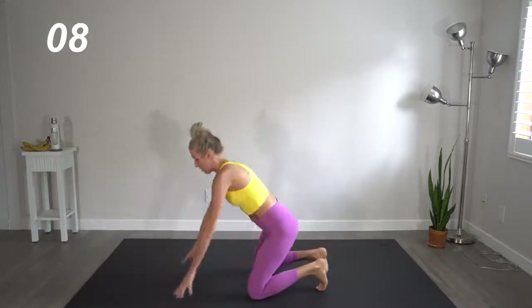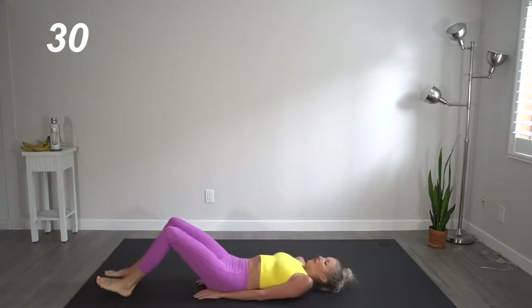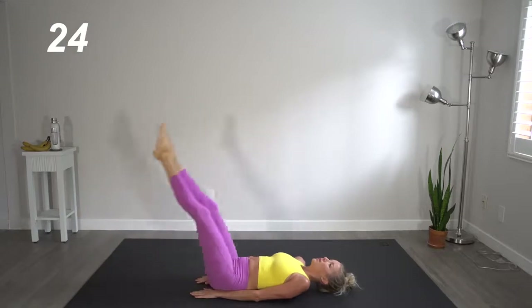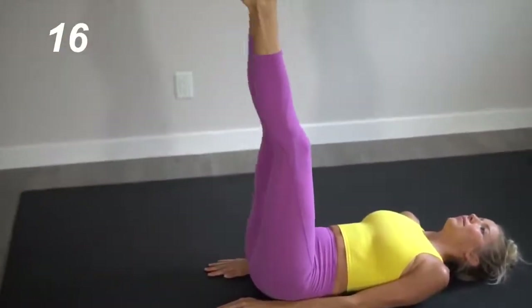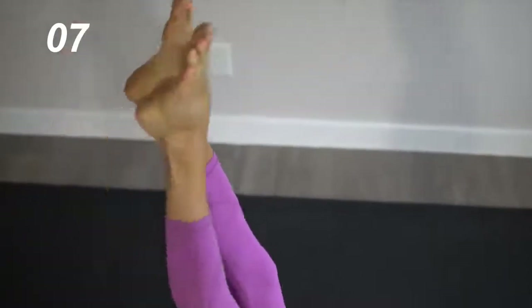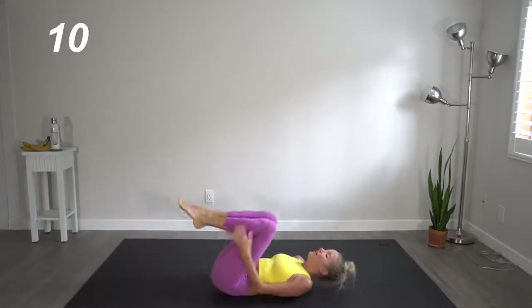Quick break. We're going to jump it through and head right into leg lifts. Bring those feet straight up — alternating, we're going to go right, left, together. This is a no judgment zone. I've said it before and I'm saying it again — this is about progress, not perfection. Great job.